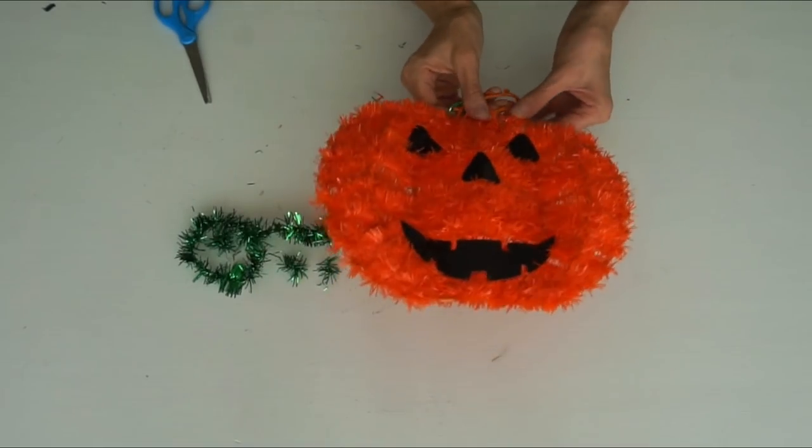Hey everyone, it's Emily, welcome to Mama from Scratch. Today I'm going to be sharing with you 10 quick and easy fall Dollar Tree DIYs that you can make in about five minutes or less. I hope you guys enjoy this style of video — give it a thumbs up if you do, share it with your friends, and let's go ahead and get started with these easy fall DIYs.